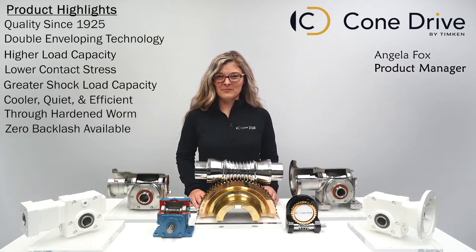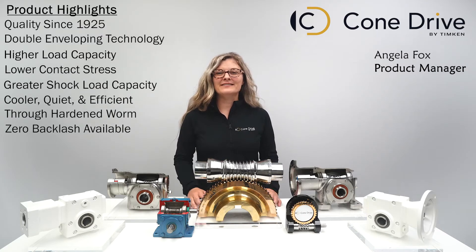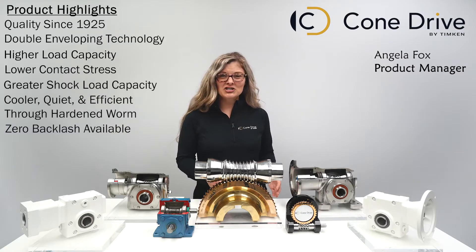With our unique split worm design that is self-compensating for wear — it's pretty cool. Or maybe you want something that hasn't even been sketched out yet. Let Cone Drive's engineers work with you to develop a design to meet your specific needs.